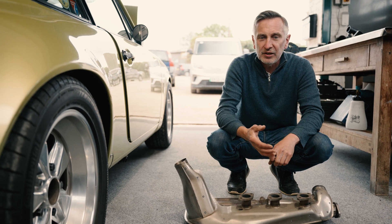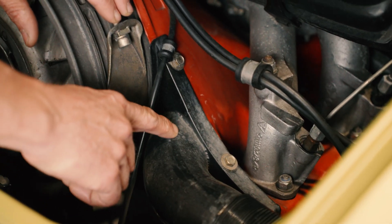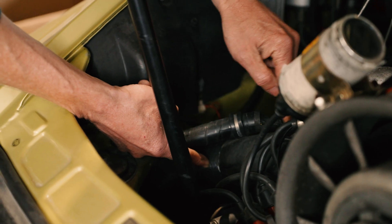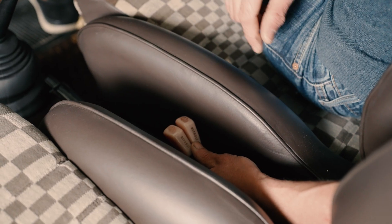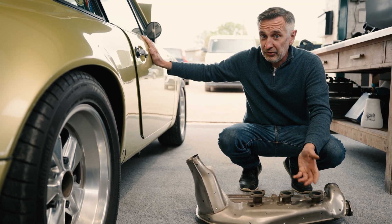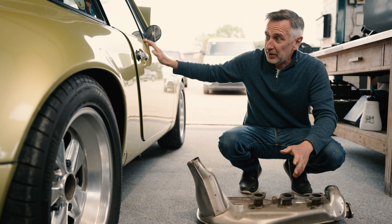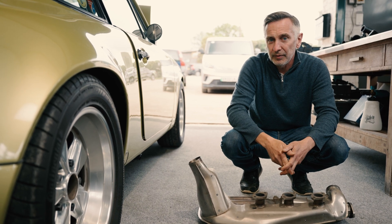You've got simplification of the ductwork in the engine bay — you don't need to run the ducts that come down from the engine fan. You can delete both of the levers between the seats and that whole centre console, simply have a handbrake in there. The list goes on and on — you're basically shaving a whole load of weight off the back of the car, which is obviously where it needs to come out.